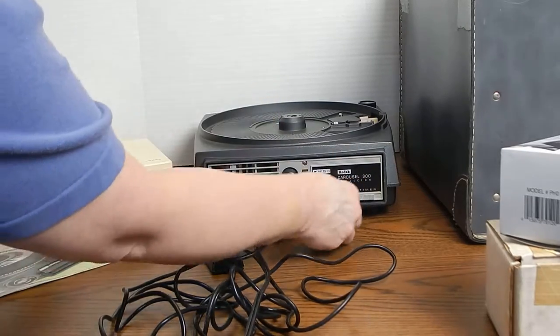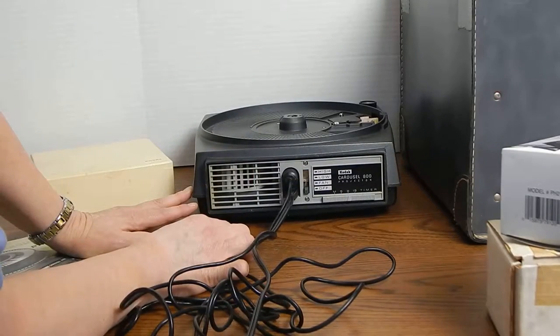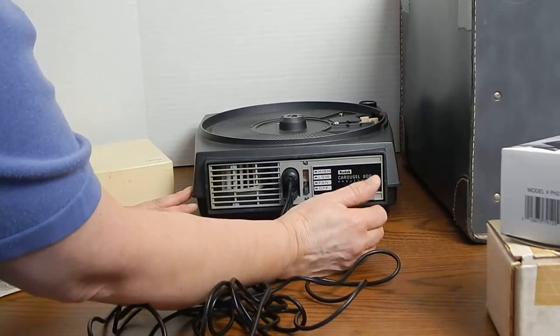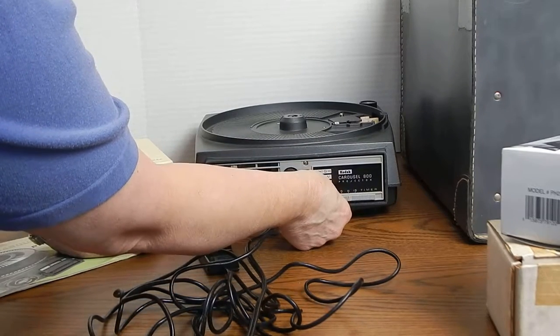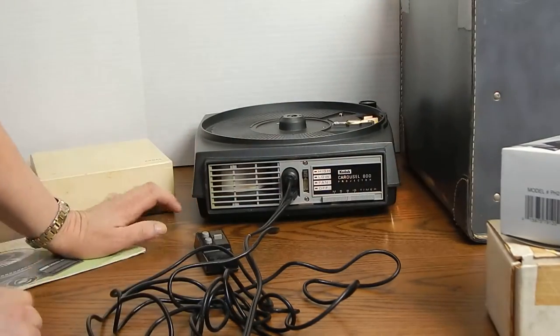There is a fan on low and high, and then down here is a slide bar that you can set on manual if you want to advance your pictures manually, and then there is 5, 8, and 15 — that is a timer so that it will automatically advance. I am going to turn on the fan — we know that works — and then set it to high.